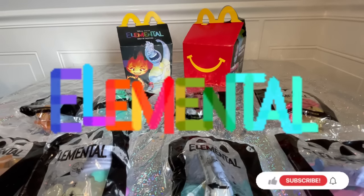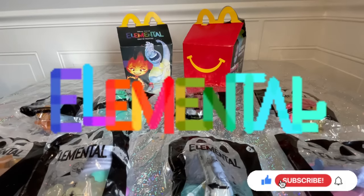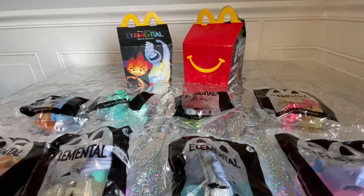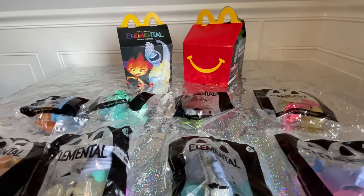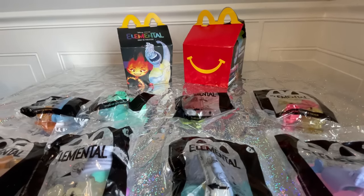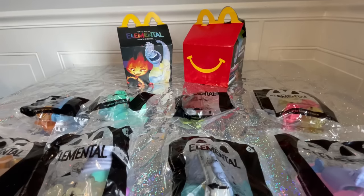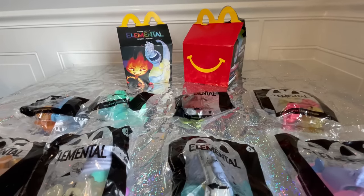I'm so excited about this new movie. It just came out in theaters here in the USA, so I don't know if you guys have seen it yet. I did not see it yet. We are planning on seeing it probably sometime this coming week. My kids' last day of school is today so hopefully we'll be able to get to the theaters.